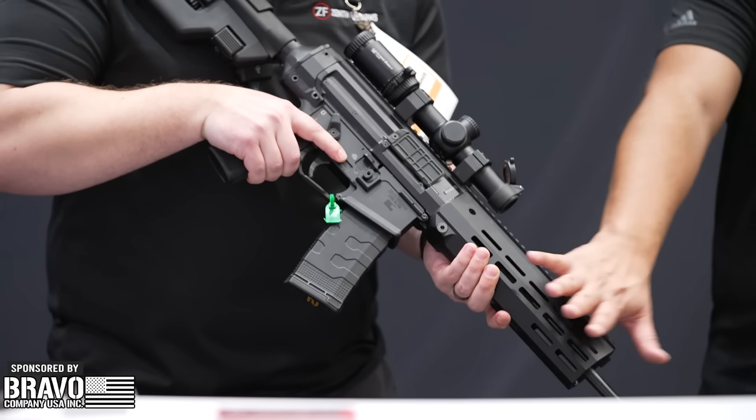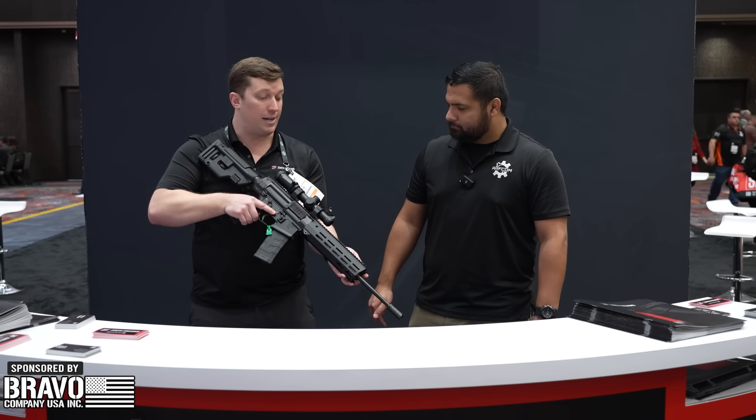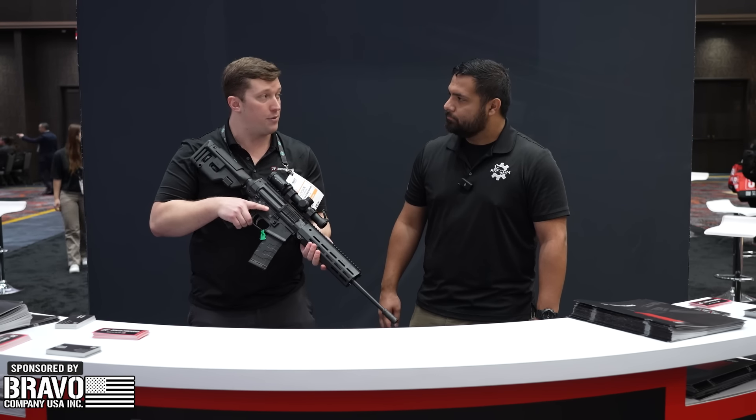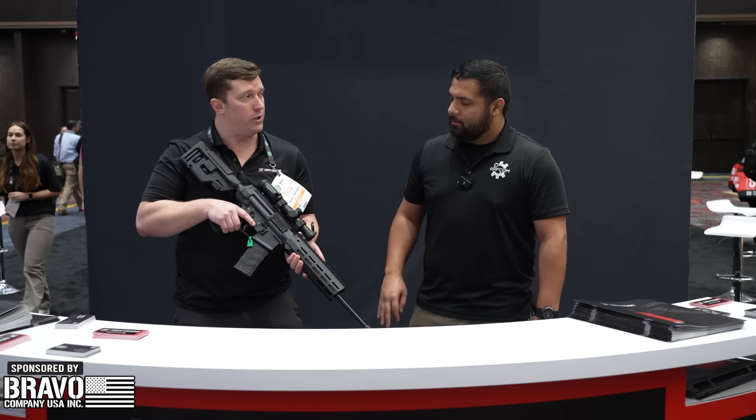What's the MSRP and release date? $2,500 MSRP right now. It is actually available for pre-order for the 556 and the 300 Blackout, and we're looking at delivery early April — so Q2.